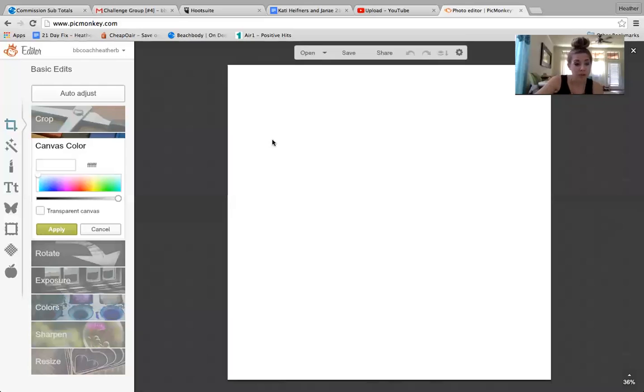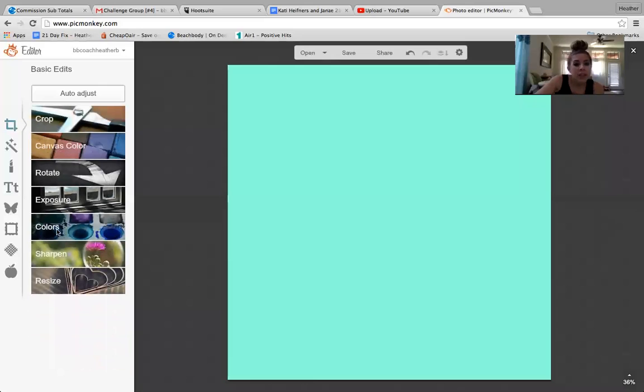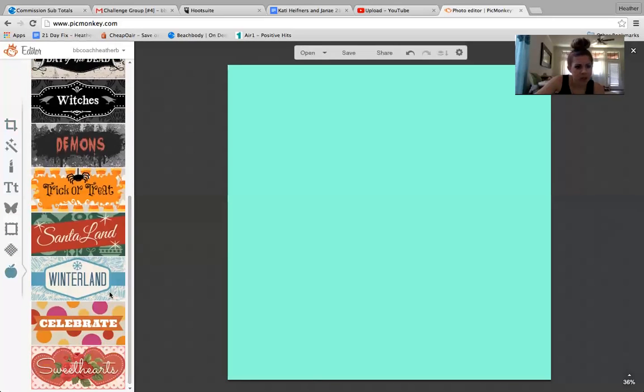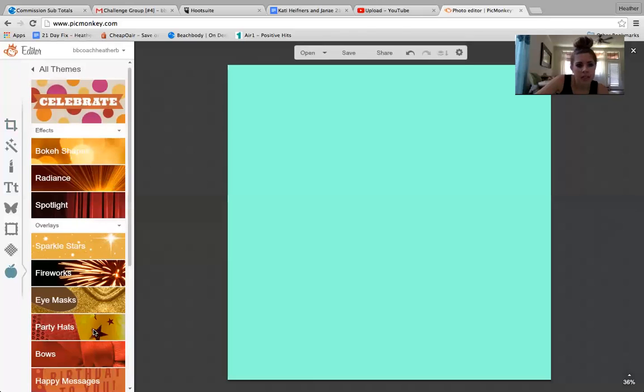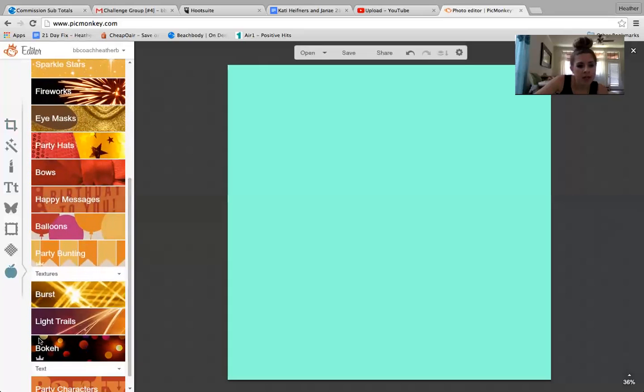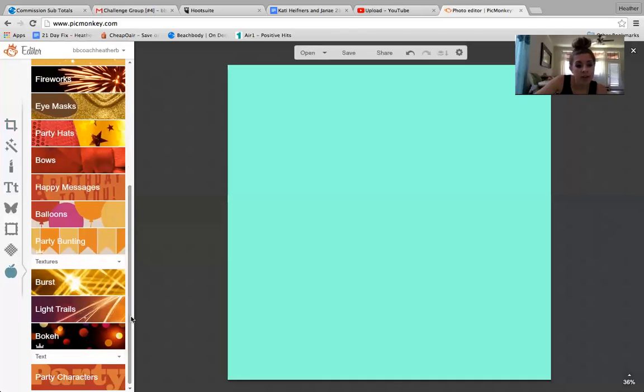You get your blank square. The first thing you get to do is choose what color canvas you want. If you want to choose one, great; if not, no big deal. So let's say you like that color, you hit apply. These are all of your options on the side. Let's go to one of the themes — let's go to celebrate. You have some effects options, overlay options, textures, text, just some different examples.